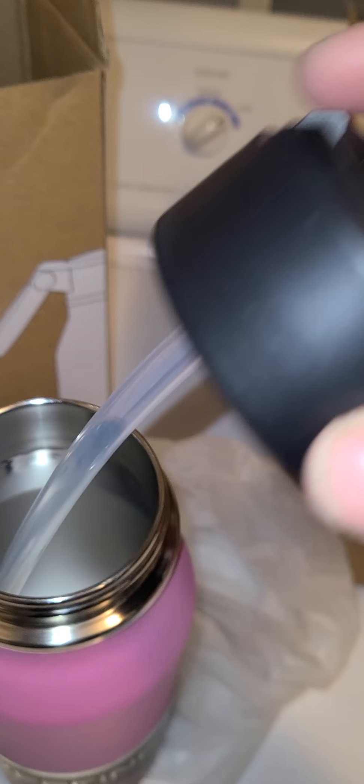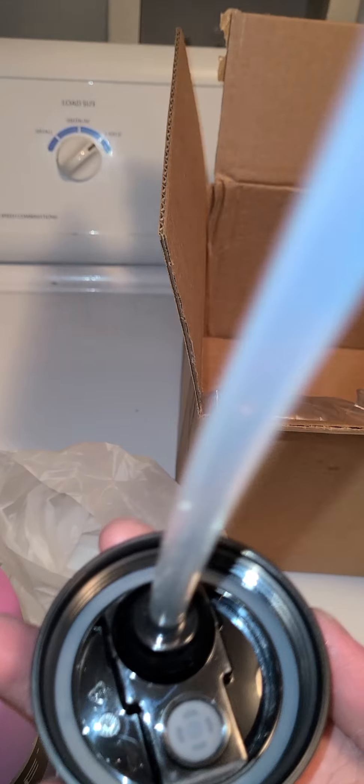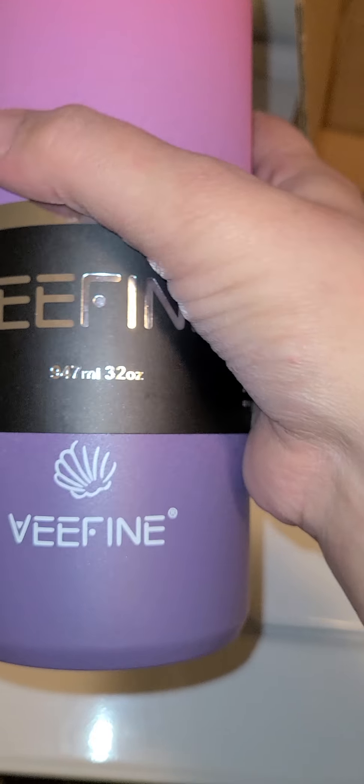Let me open it up and show you the inside. I like that it has a nice long silicone straw. The lid is great — it has a seal inside. It's completely metal on the inside and the out. Very cute color — love the color.